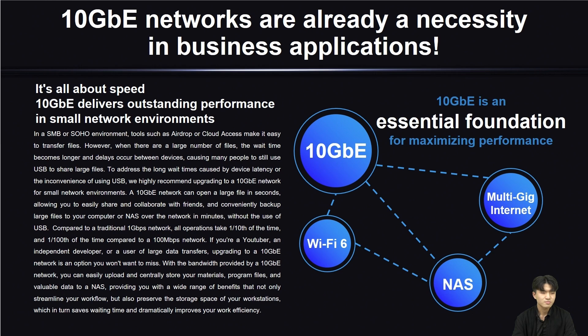If you are an independent developer, audio editor, or program developer, you really need this 10G network to help you back up your clips or valuable data to your computer or your NAS, because this can help you streamline your workflow, reserve storage space on your PC, and really improve your work efficiency.